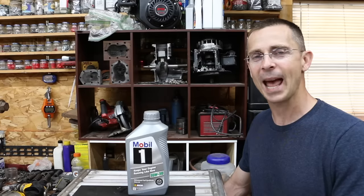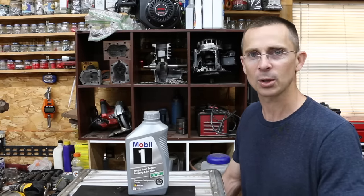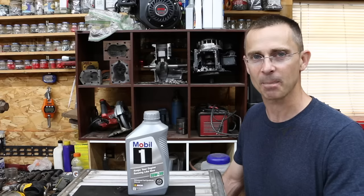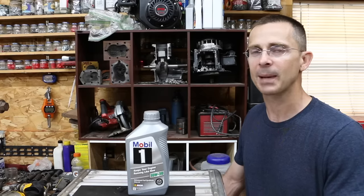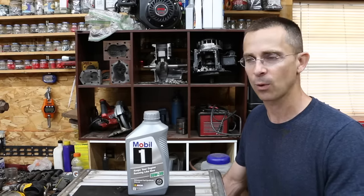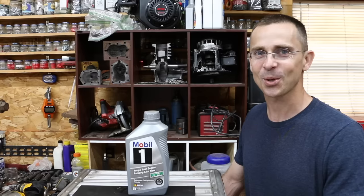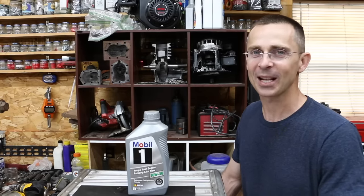It seemed to do just fine. But what would happen if we take four-stroke oil, add it to the fuel, and then add it to the gas tank of a two-stroke engine? Is the four-stroke oil going to properly mix with the gasoline, or will it settle to the bottom? What's going to happen to the engine? Is it going to run warmer? Will there be adequate lubrication? What's going to happen regarding the film strength of the four-stroke oil compared to the two-stroke oil? Does four-stroke oil have better or worse film strength? All sorts of questions, not a whole lot of answers yet.